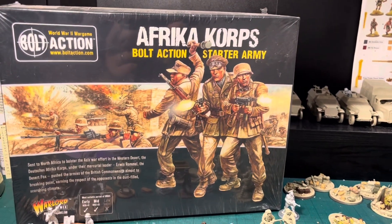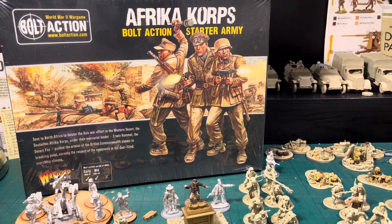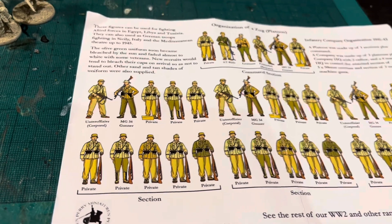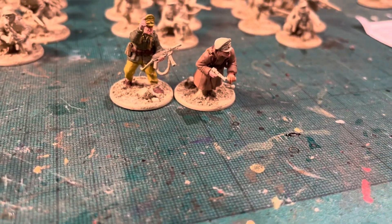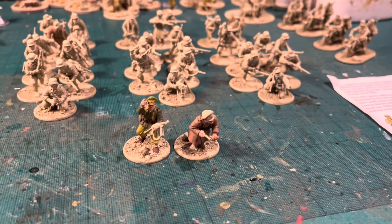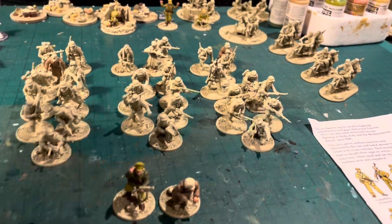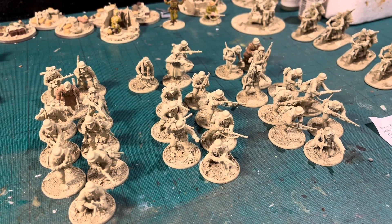At the moment I am working on the Africa Corps. As you can see there's a starter set, and I've used that as a basis for the army I'm working on. I've used the layout to try to create an Africa Corps Zug, or platoon. I've got an officer at the front with a pistol and an assistant — or it could be another officer — with a machine gun. Everything's been built and undercoated with Skeleton Bone, and now I'm laying down some base coats.